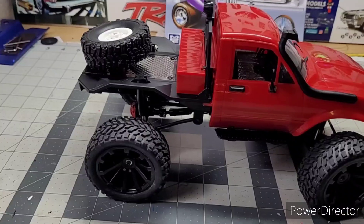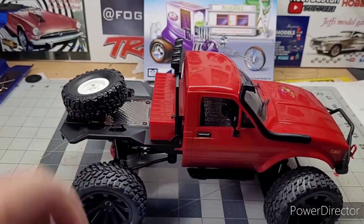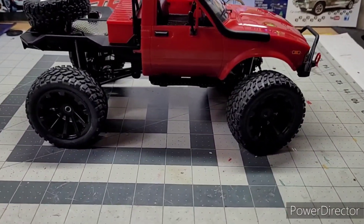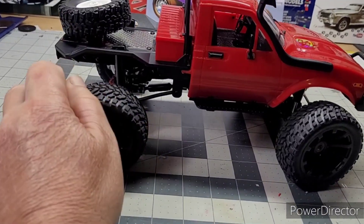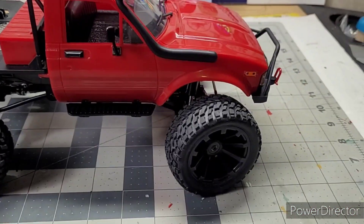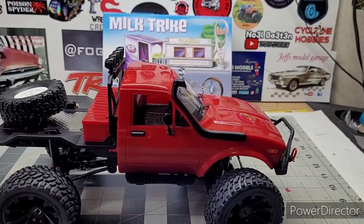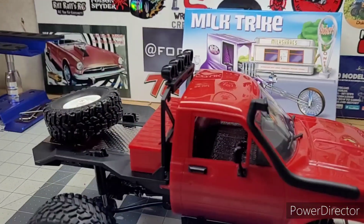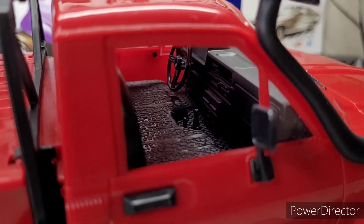I'm back and there she is, all finished up. I'm gonna have to paint that rim black and put different tires on her — a little bit taller than the factory ones, a little more grip. Cool little build, the WPL C14. I'm gonna give her some lights — there's a little bulb inside the truck.